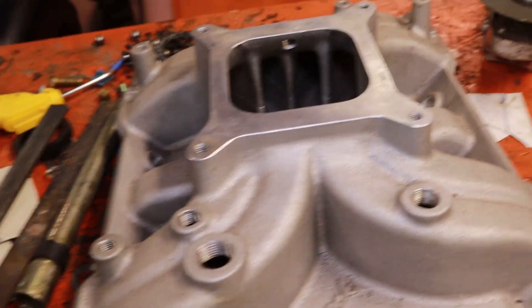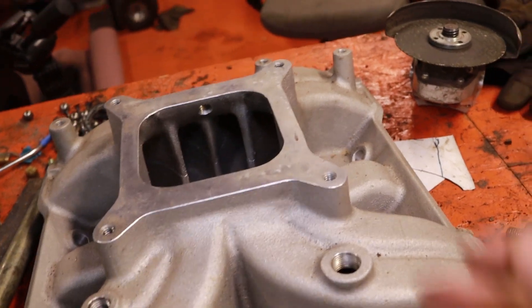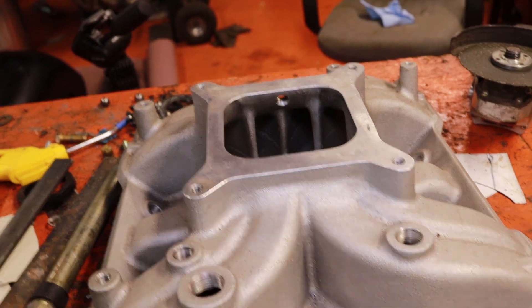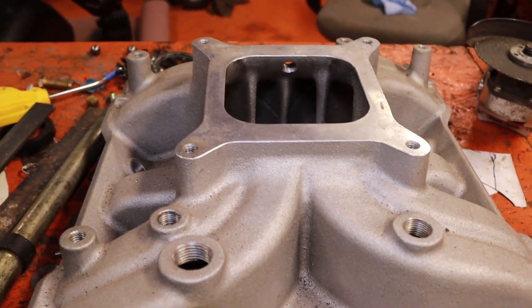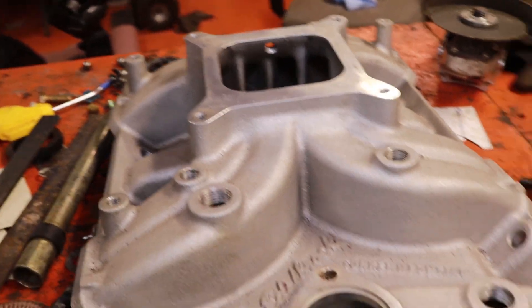Something to consider with single planes as well is they typically take really well to spacers. Running a carb spacer like a one-inch carb spacer could probably get you a little more RPM out of it. But it's really dependent on your engine, your combination, whether you have ram air, your cam, your heads — there's a whole bunch of things. Your stall also matters when deciding whether you want to go single or dual plane.